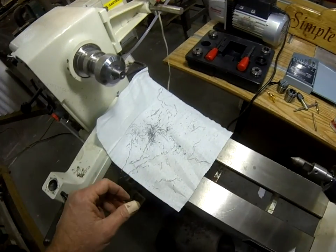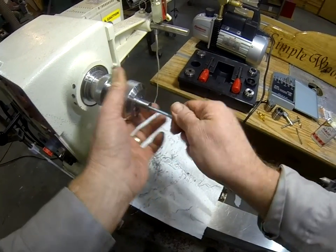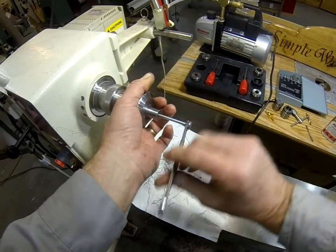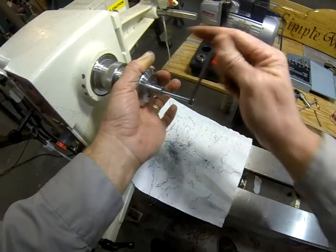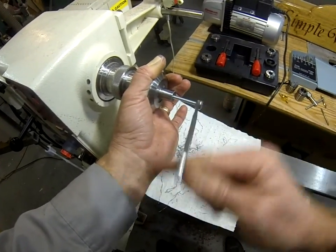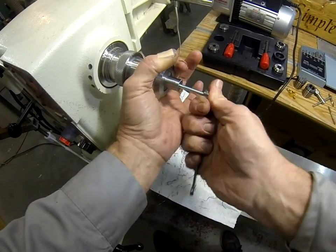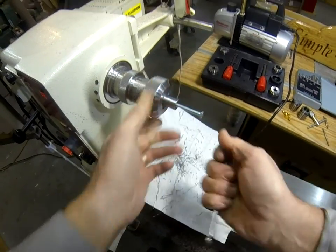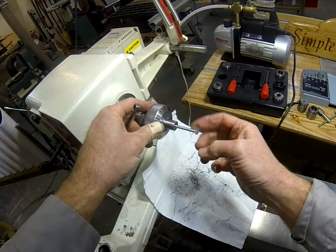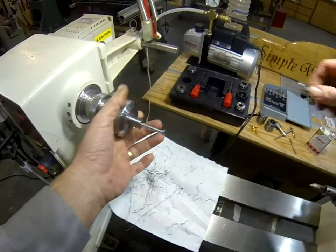Let's see how we did. Get my M5 bolt and a little wrench and screw that right in there. I think what I'll do is take this back out, clean it all up really good, put a little drop of epoxy or thread locker on the bolt, and that'll hold it in there real nice. Cut it off to whatever length I need, clean up the end, and I'll have myself a nifty little M5 mandrel.